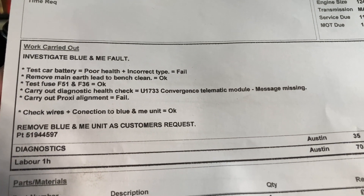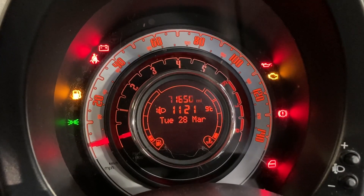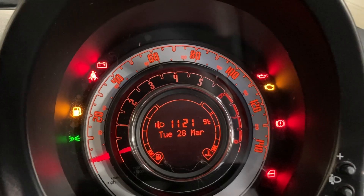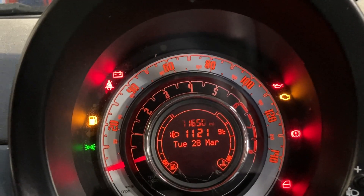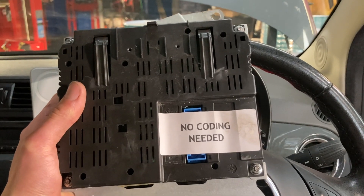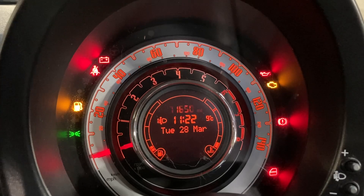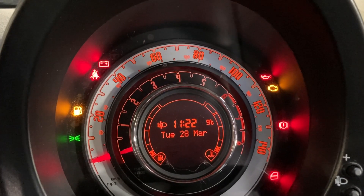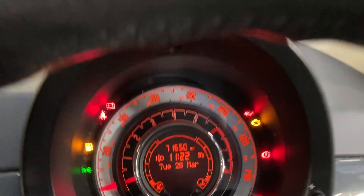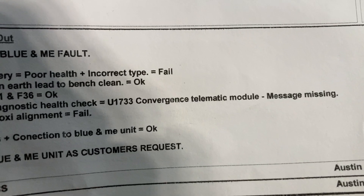We've got a video today on a Blue and Me fault, characterised usually by a flashing mileage. This video is going to go over how to get to the Blue and Me unit, how we've diagnosed it, and put a new one back in. This is what the unit looks like — we've already had it sent off and coded. The Blue and Me unit is usually characterised by a flashing mileage on the car. Any electrical problems, that's probably what it's going to be. When we scan the car, we get a code for a convergence telematic module — message missing.